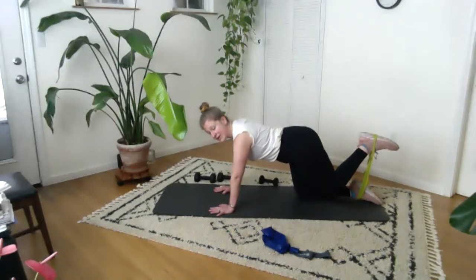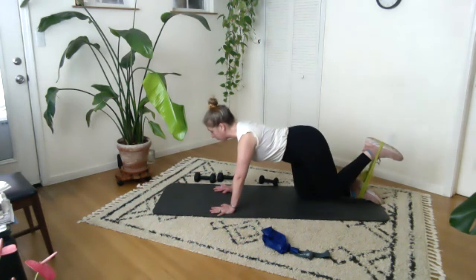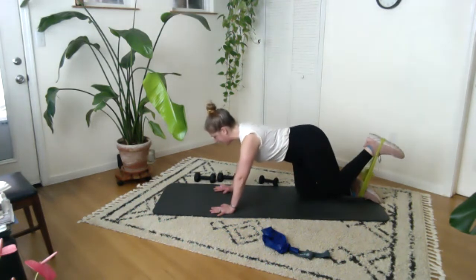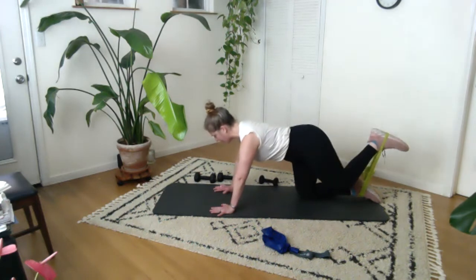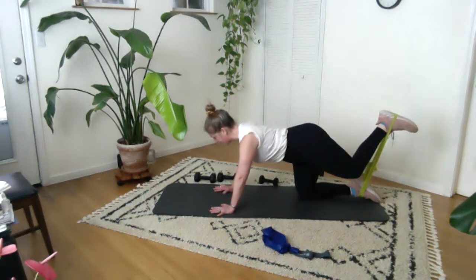Okay, so right foot is down, left foot — I'm leaning out with my heel just a little bit and I'm pressing up. I really like that you have to press down through the right foot as much as you're pressing up through the left leg. We are breathing. Eight, seven, six, five, four, three, two. Little pulses here — eight, seven, six, five, four, three, two, one. Come all the way down.